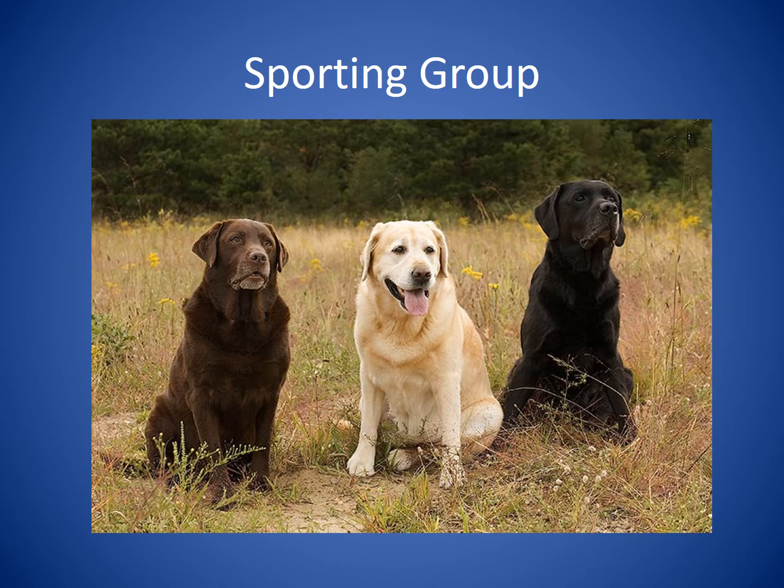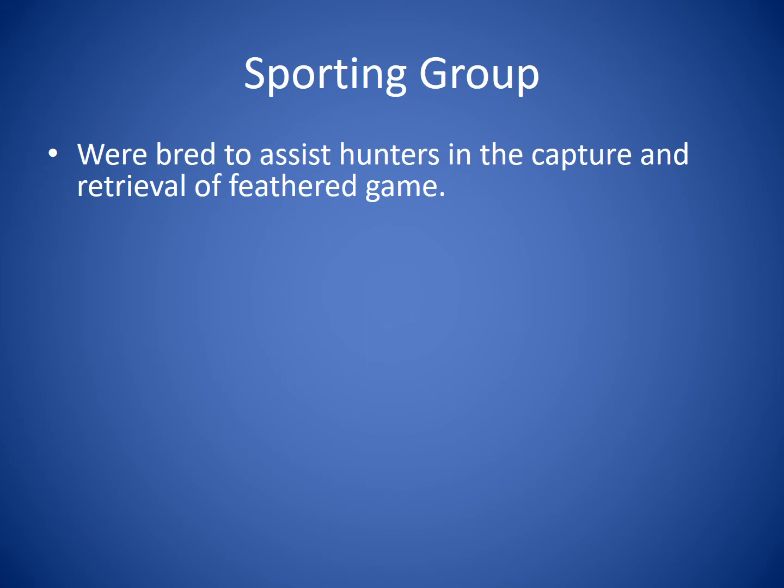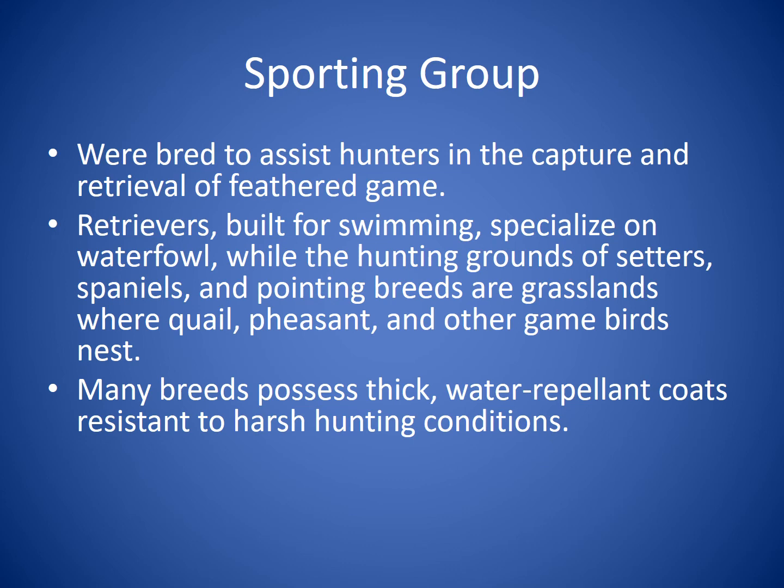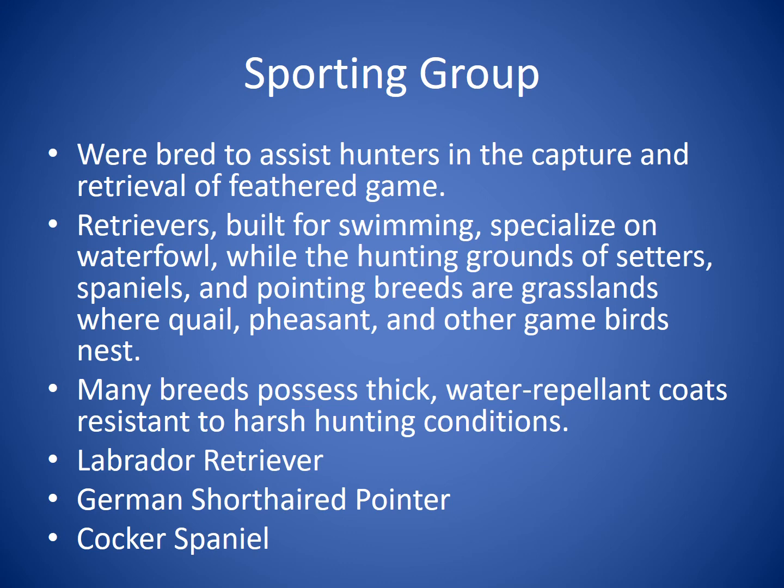The Sporting Group breeds were developed to assist hunters in the capture and retrieval of feathered game. Retrievers built for swimming specialize in waterfowl, while setters, spaniels, and pointing breeds work in grasslands where quail, pheasant, and other game birds nest. Many breeds in this group possess thick, water-repellent coats resistant to harsh hunting conditions. Breeds you'll know include the Labrador Retriever, the German Short-Haired Pointer, and the Cocker Spaniel.